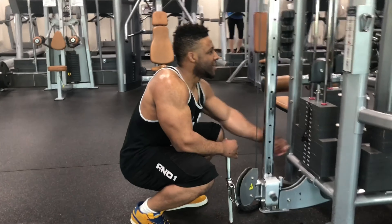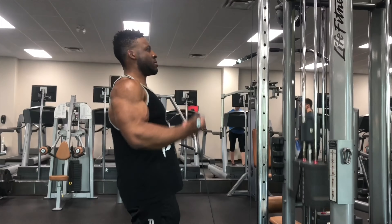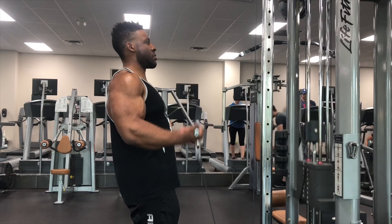And our final exercise for the day is gonna be our only bicep exercise of the day. I really hope you guys enjoyed the video. I hope it was informative and I hope you took something from it. Thank you again, I'll see you guys later. Peace.